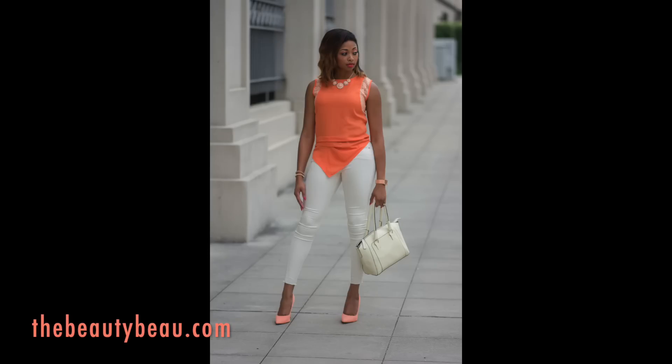Hey guys, this is the makeup tutorial. I'm doing a look centered around the colors of my blouse and shoes and this outfit in general. If you happen to be interested in what I'm wearing in the video, an outfit of the day will be linked down below. I did pretty much use Mandarin for the entire look, like orange tones.